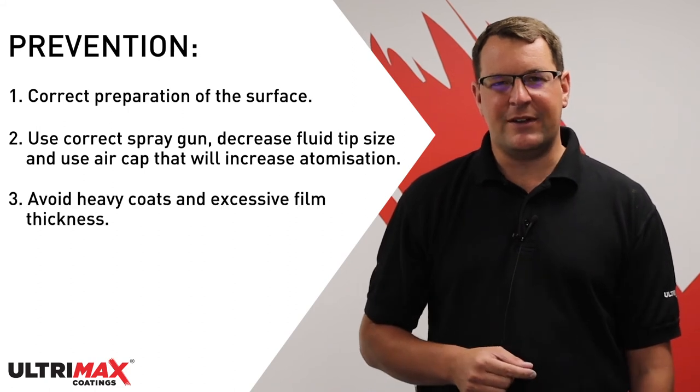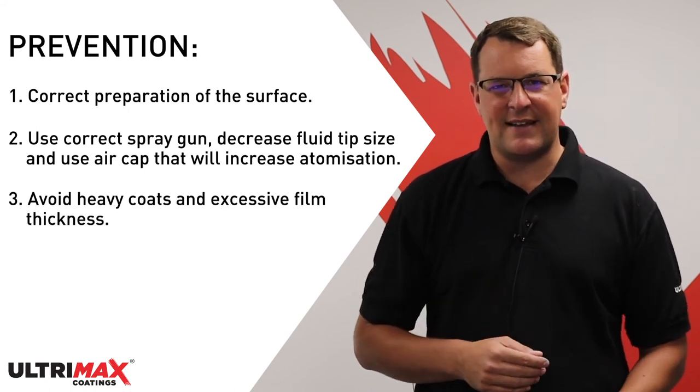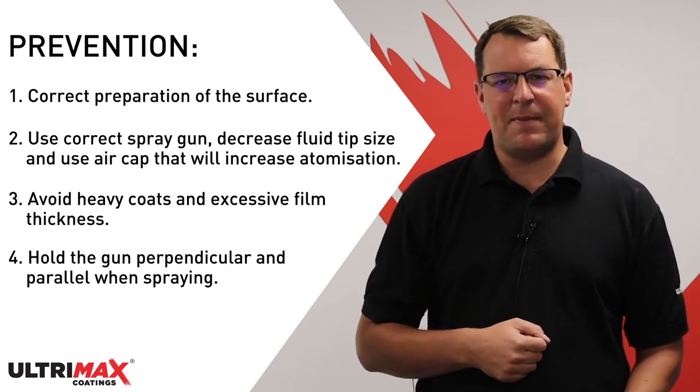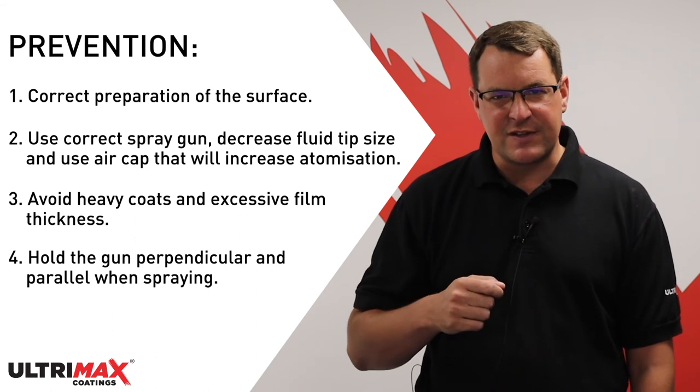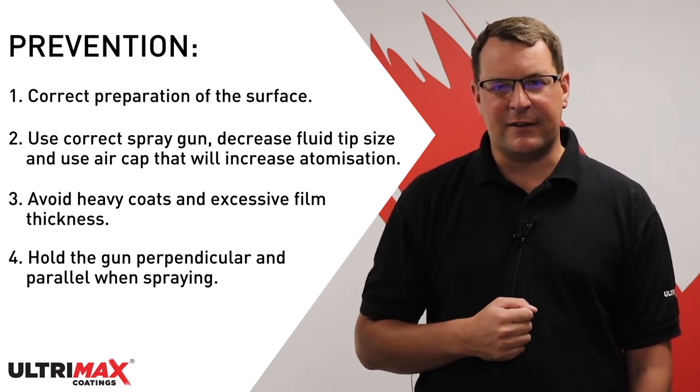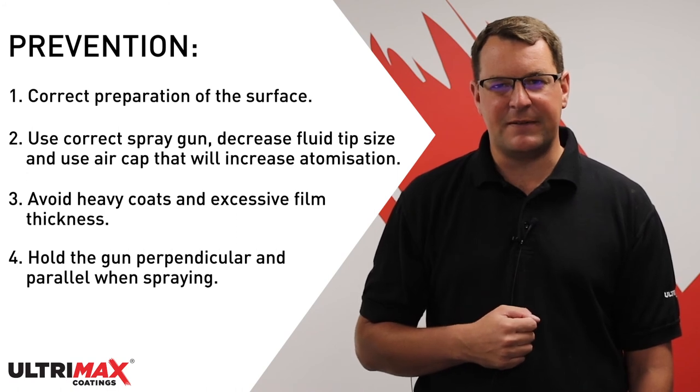You should also avoid using heavy coats and excessive film thickness. When spraying, hold the gun perpendicular and parallel to the surface, then adjust the speed of the pass, pattern overlap, and distance from the panel to achieve the desired appearance. Thanks for watching — if you enjoyed this video, hit the like button and subscribe so you don't miss out on any new videos.